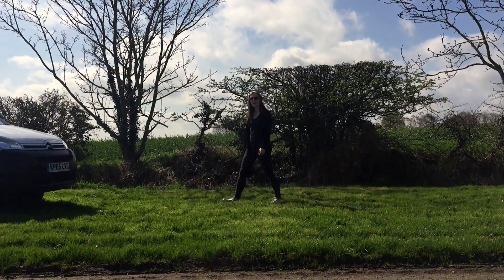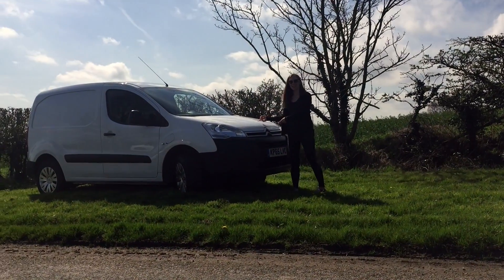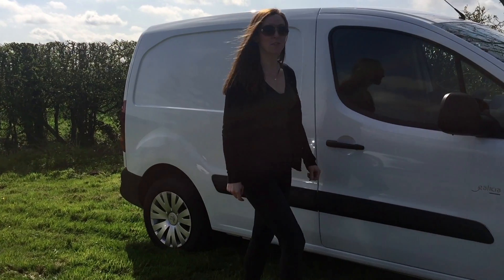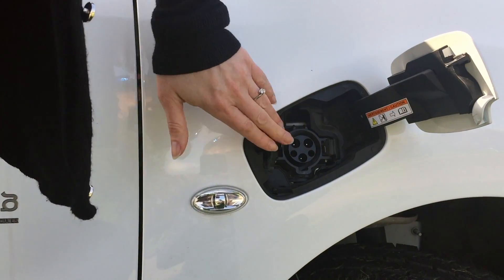Hello, and welcome to another episode, and welcome to the Citroen Berlingo EV. From the outside, there's very little difference between this and the diesel version, apart from the J1772 socket just here, the DC CHAdeMO rapid charging socket, which replaces the standard fuel filler just here, and this very discreet full electric badge on the back of the van.